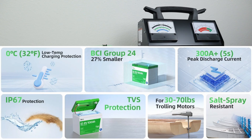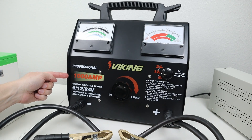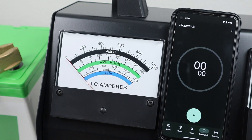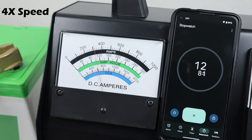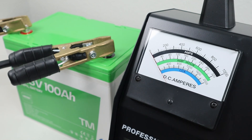On their website, they state that it can handle 300 plus amps for five seconds. In order to test that out, I recently purchased this carbon pile load tester, which is capable of pulling up to 1,000 amps. We'll connect this up to the battery and turn the load up to 300 amps to see how long it can handle the load. We hit a little bit over 20 seconds. In order for the battery to turn back on, I did have to use a battery charger to get it out of hibernation mode, but it's turned back on — that's why the fans are running on this unit.